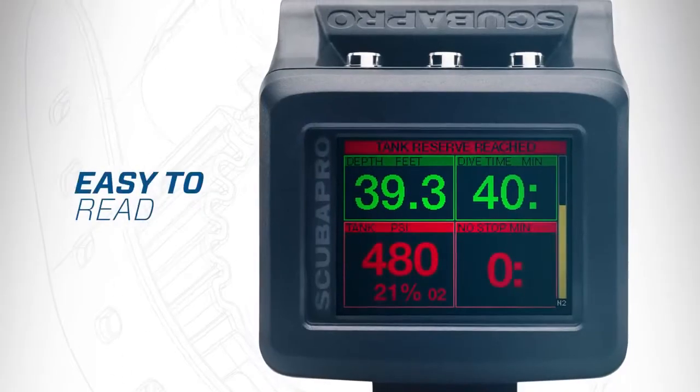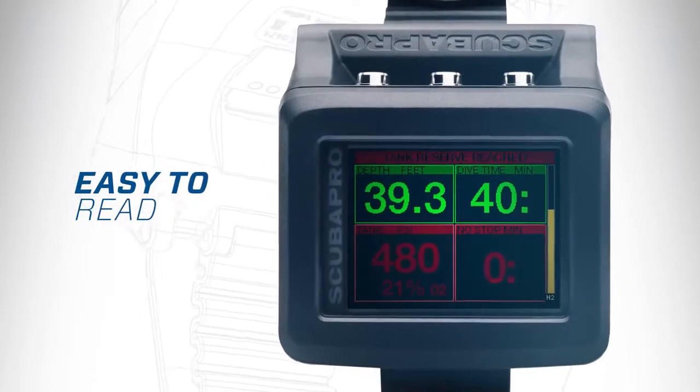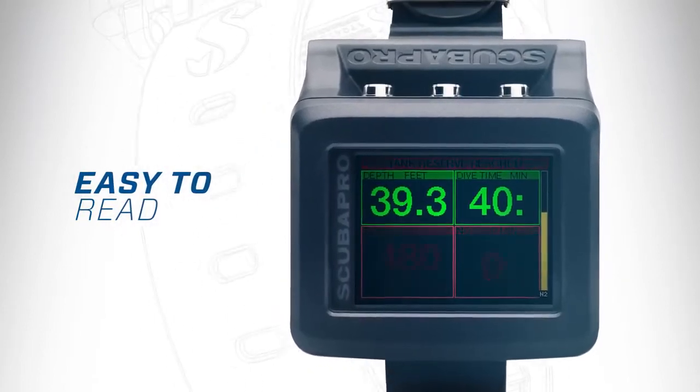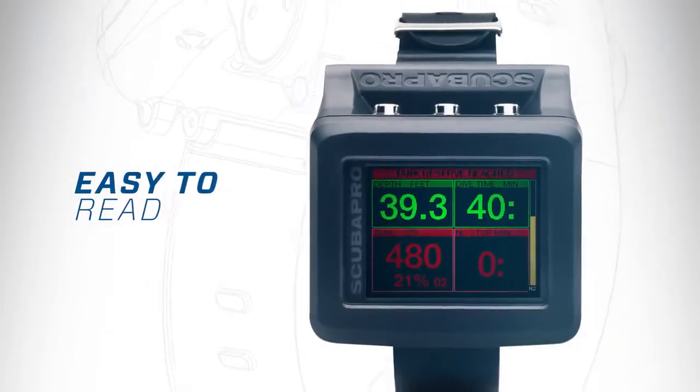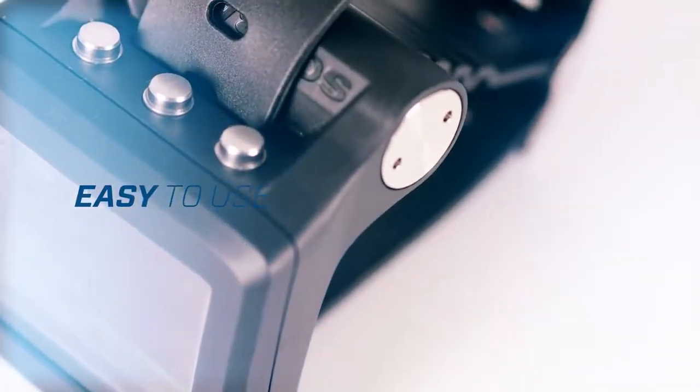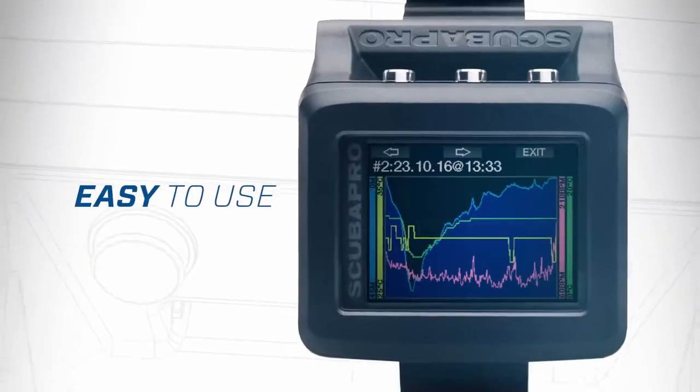A uniquely brilliant screen with color indicators make the G2 easy to see at a quick glance in any condition. With the intuitive three-button control, operating the G2 is a snap.